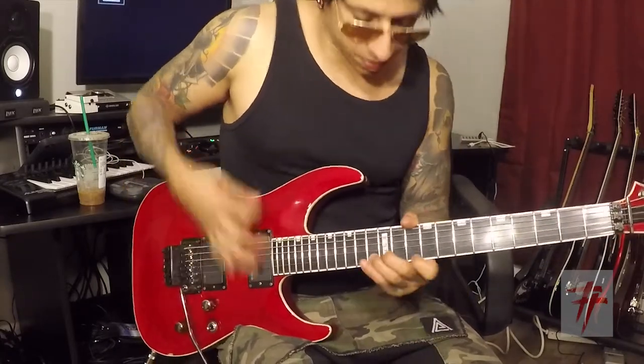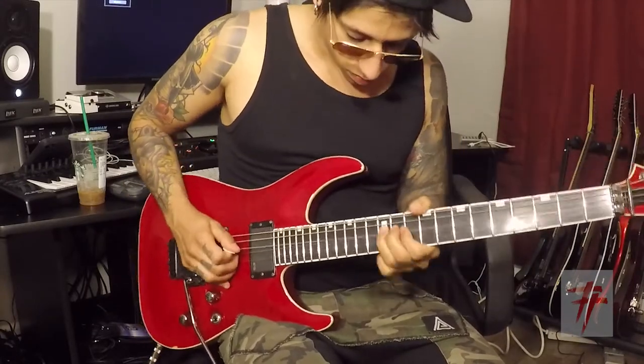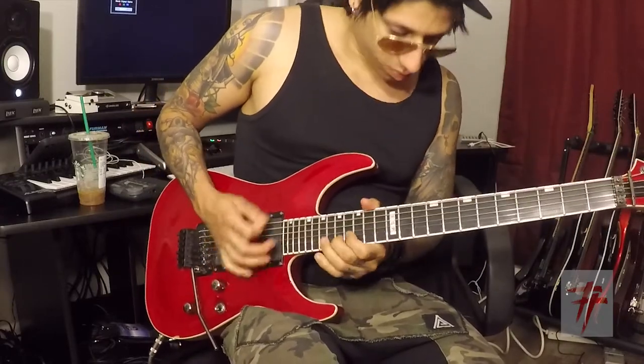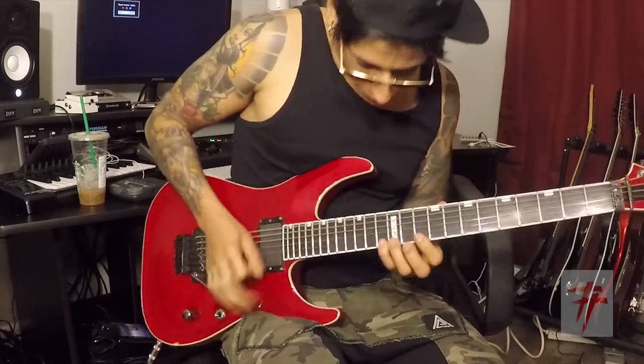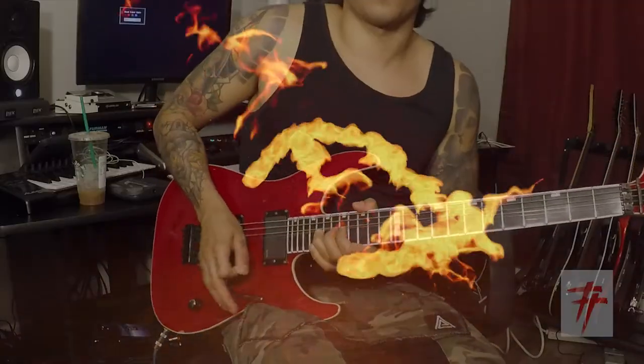Full solo, up close. Then you're moving to the 10th fret. Then moving to the 15th fret on the next string.